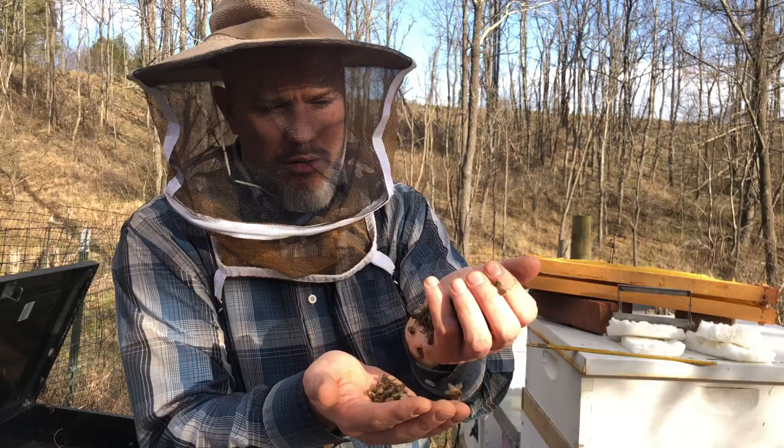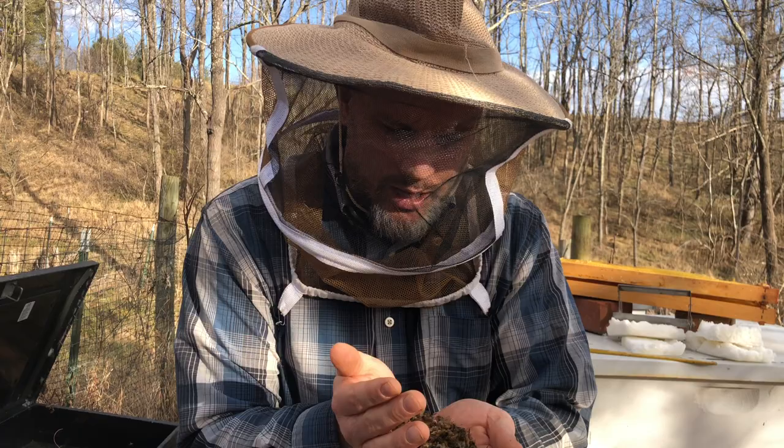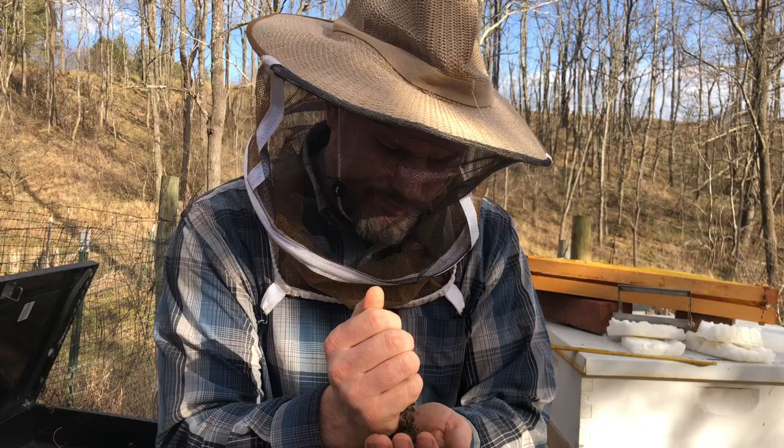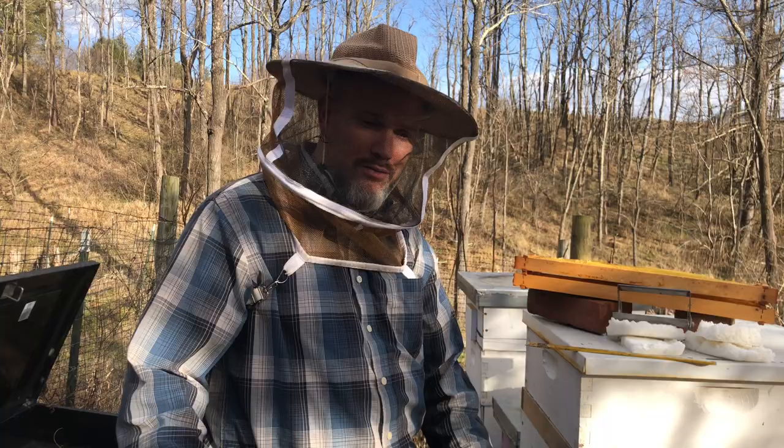Here's all of my dead bees. Oh, so sad. I guess they could be a good protein source — maybe I could feed them to the chickens. I'm going to check on my other four hives and hopefully they survive the next month. Let's check them out.